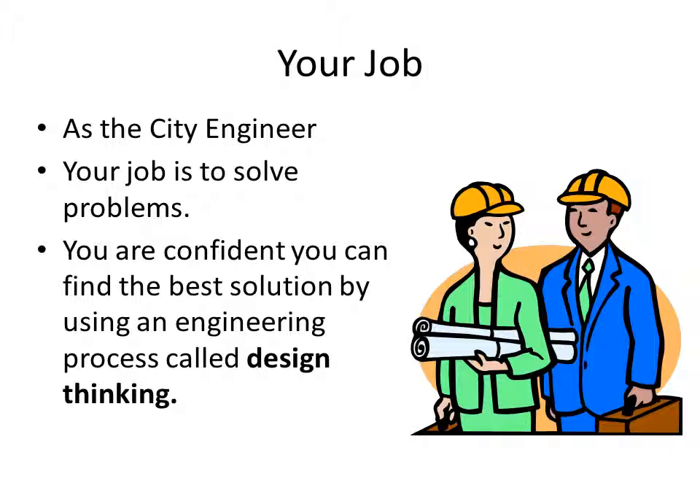As the city engineer, your job is to solve problems. You are confident you can find the best solution by using an engineering process called design thinking.